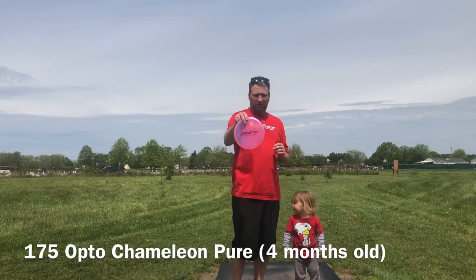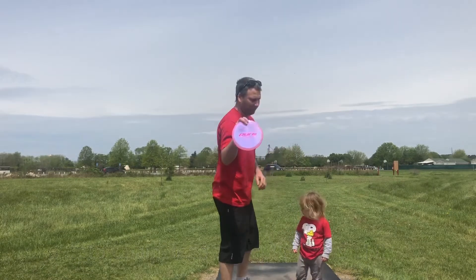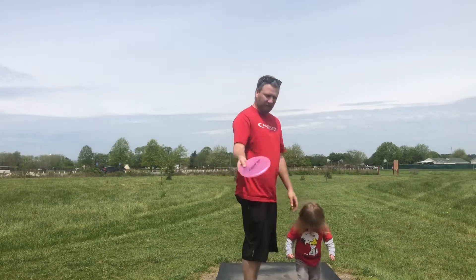Opto Chameleon Pure. Usually need about a 300-foot hole to throw this one to get it to turn real well, so hopefully I can get it to run straight.